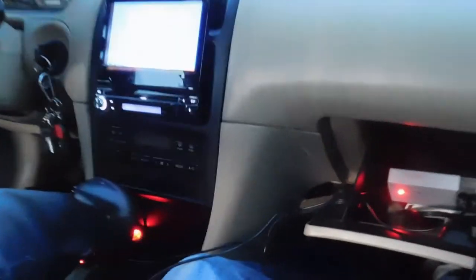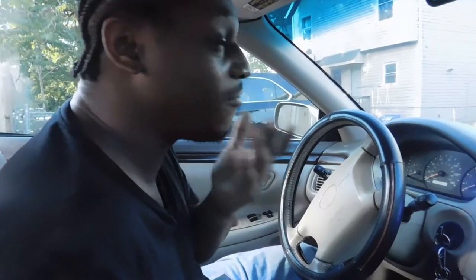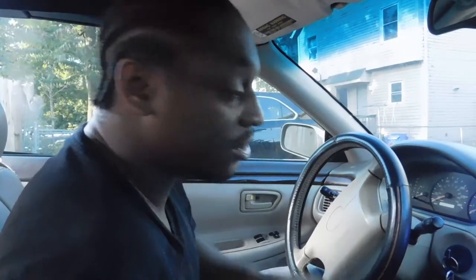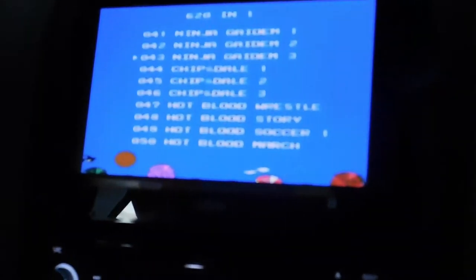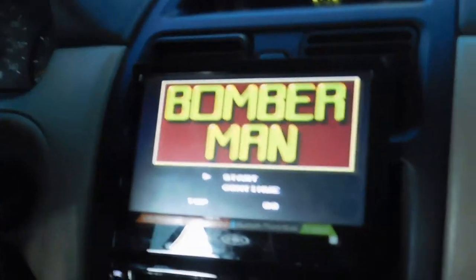I'm trying to see if I can get a PS3 or something up in here — looks like there's a little bit of space. I might be able to make it work. That could be the next vlog, the next project — better console, PS3 or PS4. I don't really like Xbox like that. I'm more of a PlayStation guy — it's just what it is. Let me see what I'm gonna get into on here. Got Spider-Man, Batman, Mortal Kombat 4, Street Fighter. Yeah, let's get into it.